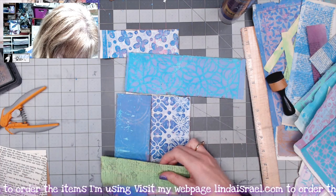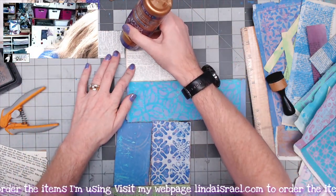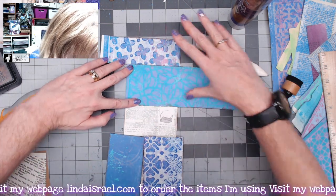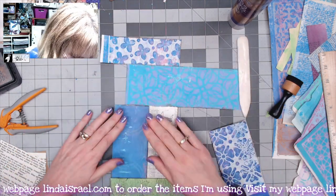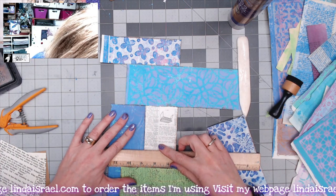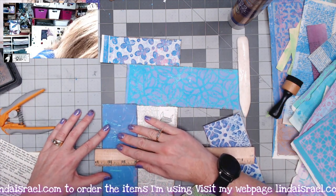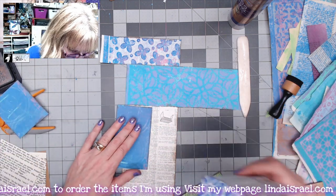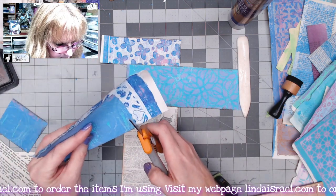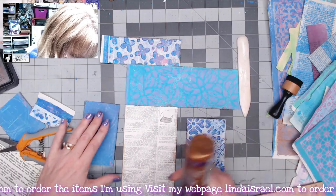I changed my mind — it's okay, we're artists, we can change our mind! I kind of lay the paper down in the glue and then pick it up and move it a little bit; it helps it pick up glue on the edges. I want this piece to only be so long so that the green is at the bottom. I'm using my ruler to make sure I'm straight, then trimming with scissors, and now I'm going to put glue down.